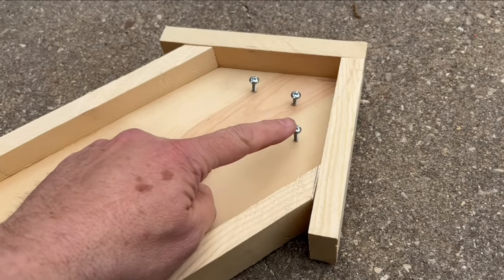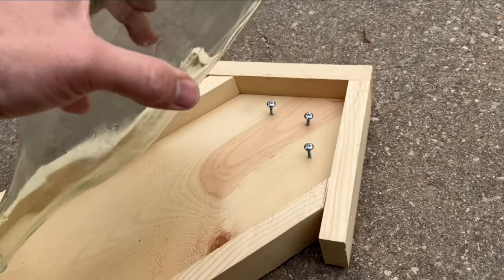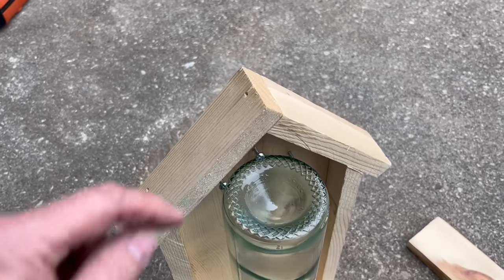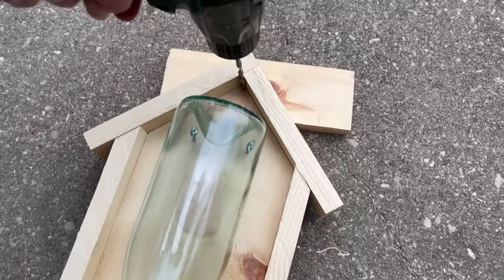Next add two stabilizer screws there and there so the bottle won't rock back and forth. Done right, it should pop in like this and not wiggle at all in the feeder. If you want to hang this from a tree just put a hook right in there. I'm mounting mine on a fence, so I'm gonna drill a hole right here.